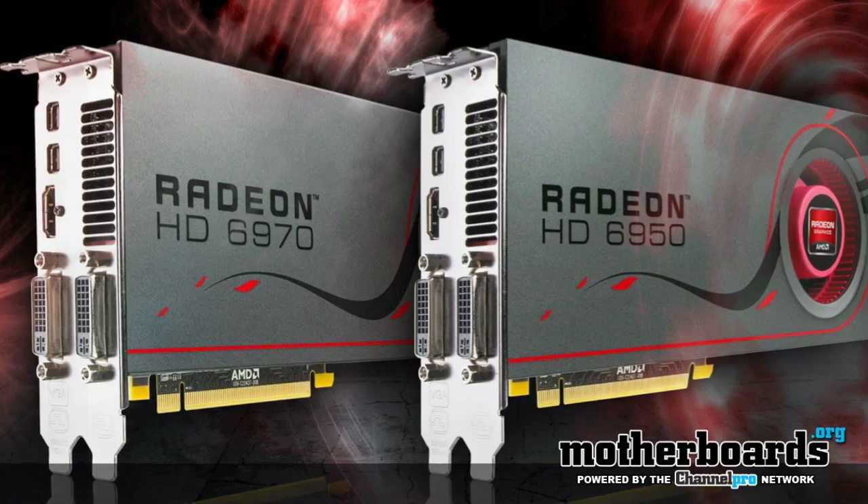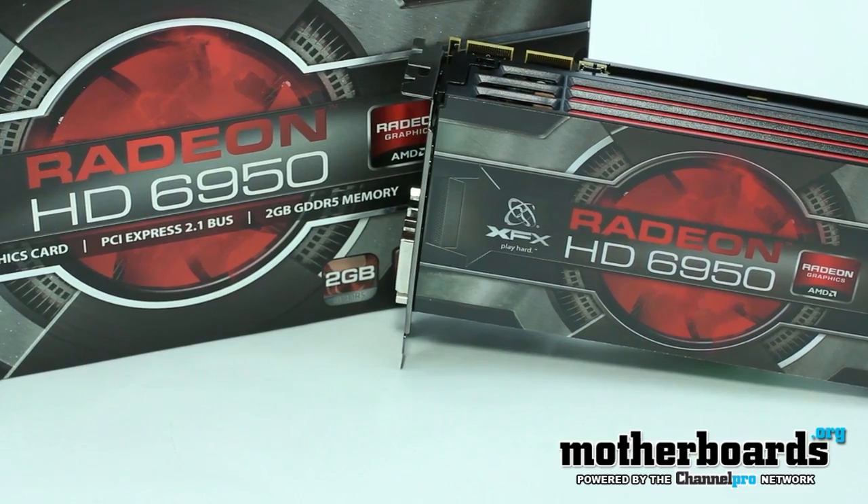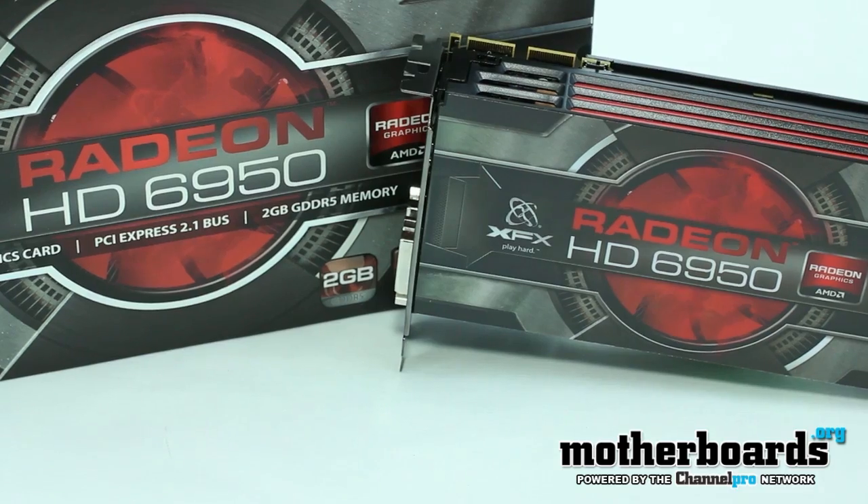Hey, what's up YouTube land, Elric Ferris. Welcome back to the Motherboards.org YouTube channel. Today is launch day for the 69 series from AMD and we've got the XFX 6950 for you to check out here on launch day.